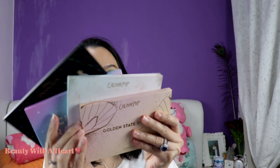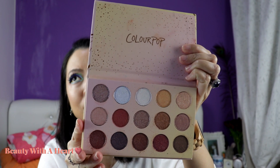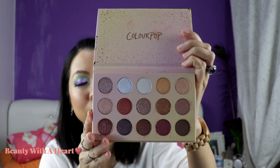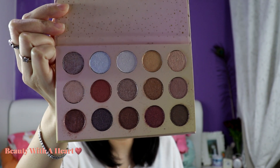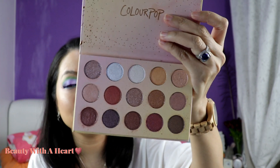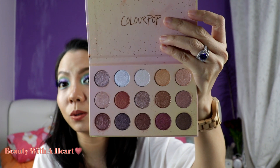Next let's proceed to the 15-color pan palettes. Let me start with 'Golden State of Mind' — some love it, some don't. It's all shimmery, glittery colors. I think this was launched in 2017 as a holiday palette in collaboration with Sephora. The colors are very pretty, but I don't think you can use this palette alone — you need to match it up with some matte colors to create more looks.